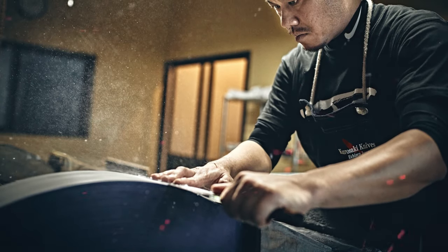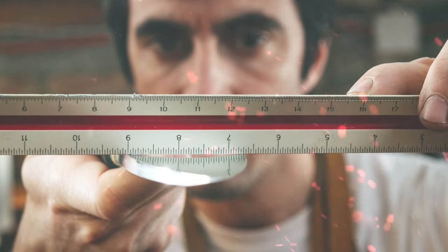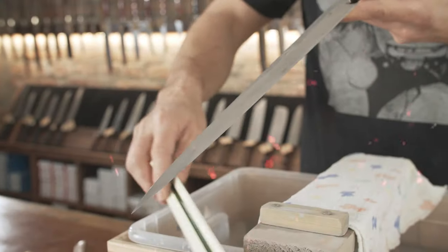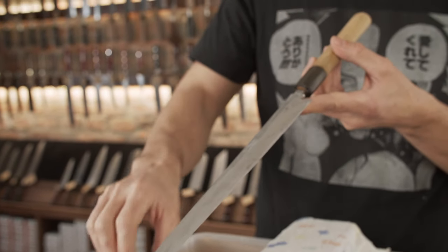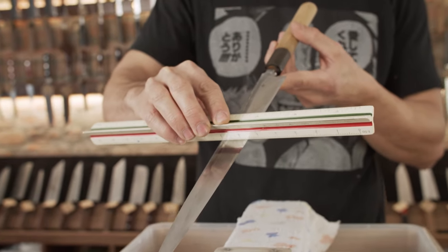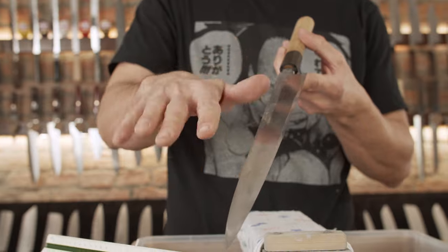Before starting to sharpen, please examine your Uraoshi and Urasuki. There are many single bevel-looking knives out there with no Urasuki concave area on the back side. And despite looking very traditional and single bevel, they are not traditional single bevel knives and cannot be sharpened as single bevel knives.